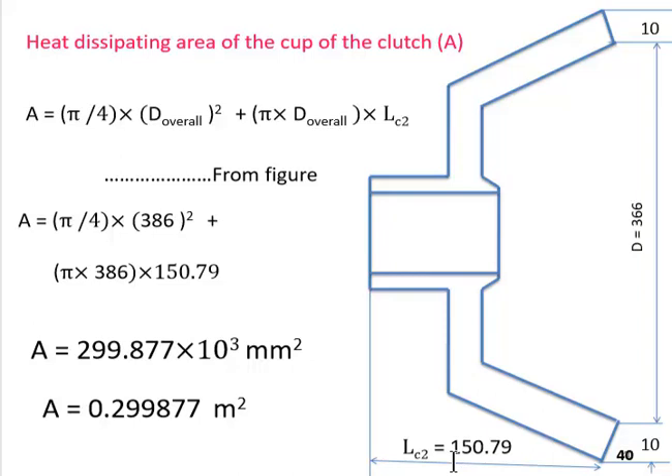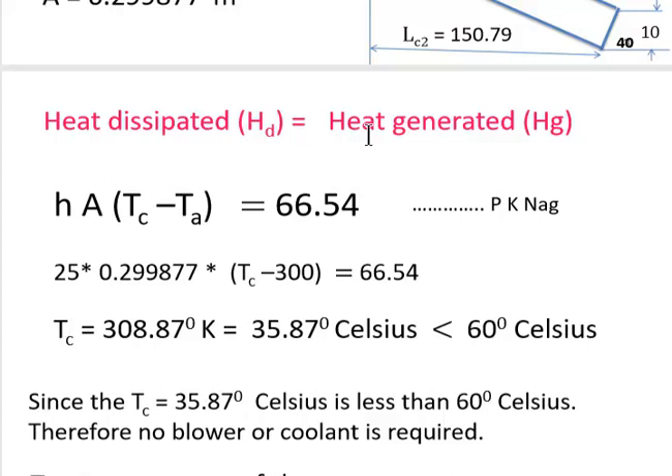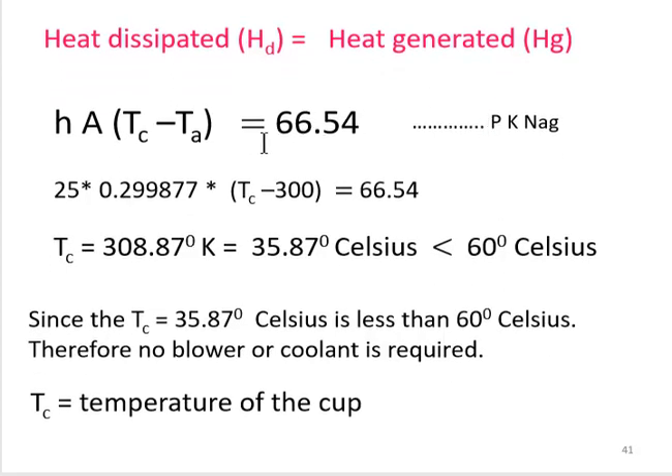The heat dissipation area of the cup is: A = (π/4) × D_overall² + π × D_overall × Lc2. With D_overall = 386 mm and Lc2 = 150.79 mm, the area comes out to 0.299 m². Equating heat generated and heat dissipated, and solving for T_c, the cup temperature is 308.87 K = 35.87°C, which is less than 60°C. Therefore, no blower is required for the cup cooling.